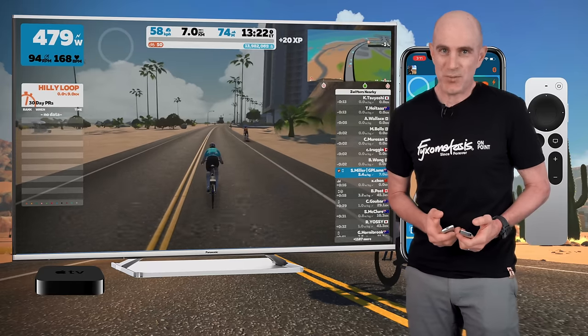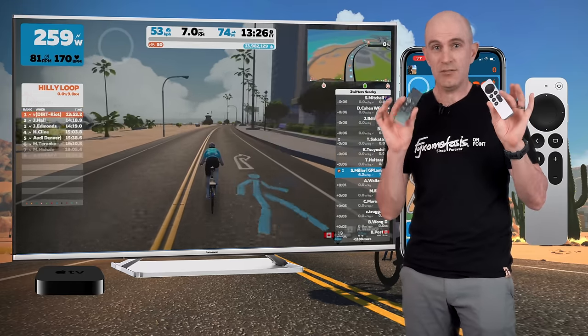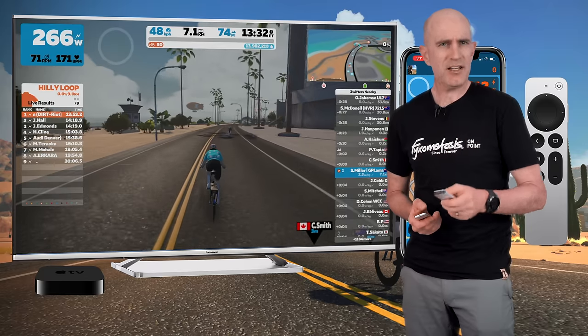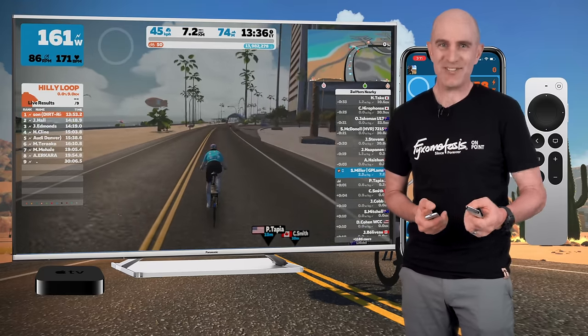So there we are — today's Zwift tip: how to quickly activate power-ups using the Apple TV remote. Whether the new or the old one, they both have that play button. If you know anything more about farming power-ups early in a ride, let me know in the comments below. I think there's another Zwift tip on that coming up. Thanks for watching.